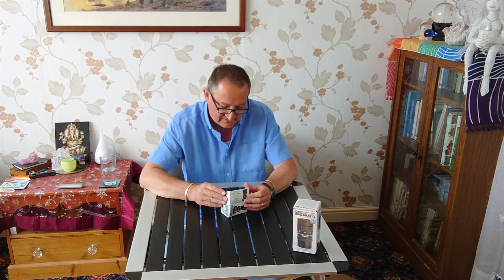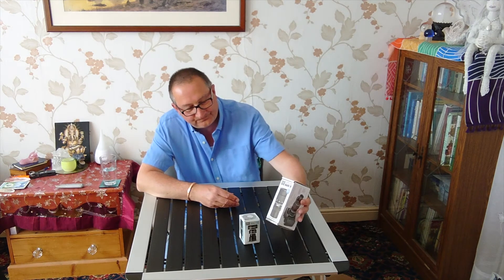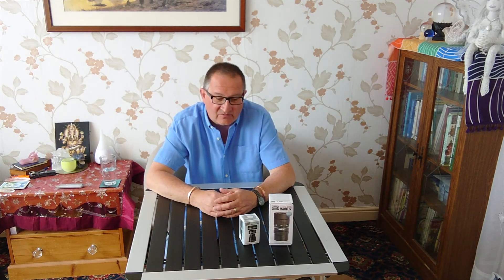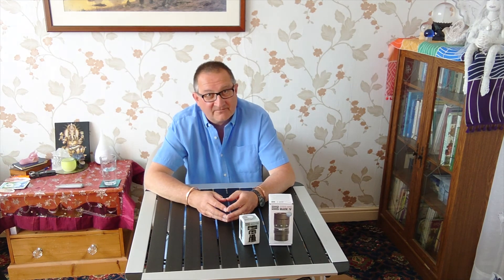If you want to see some more unboxings, please subscribe — that would be extremely good. Over the coming weeks, hopefully I'll get some more pieces of kit together, and then we'll be able to put it all together and get outside and do some observing. I can't wait for it. So if you have been watching, thank you very much. Please do subscribe, and I wish you the best observing conditions for your particular area. Thank you very much.